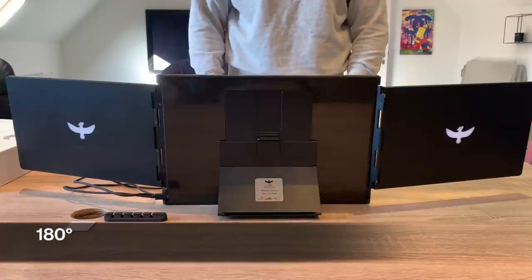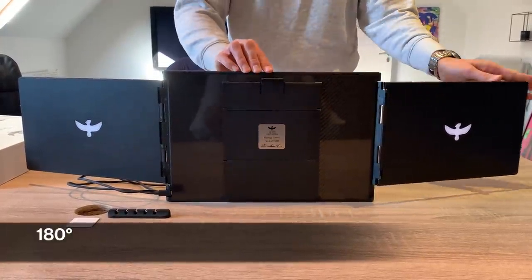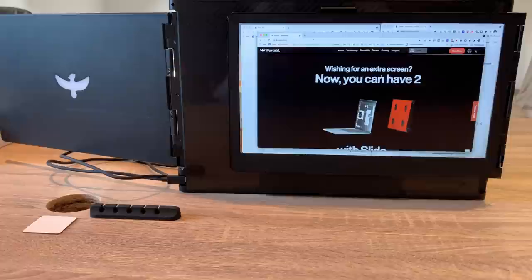To flip your left screen back, fold the Slide stand back to its original flat position. The rear plate is magnetized to avoid shaking. It's time to show what you've got and impress your next meeting.